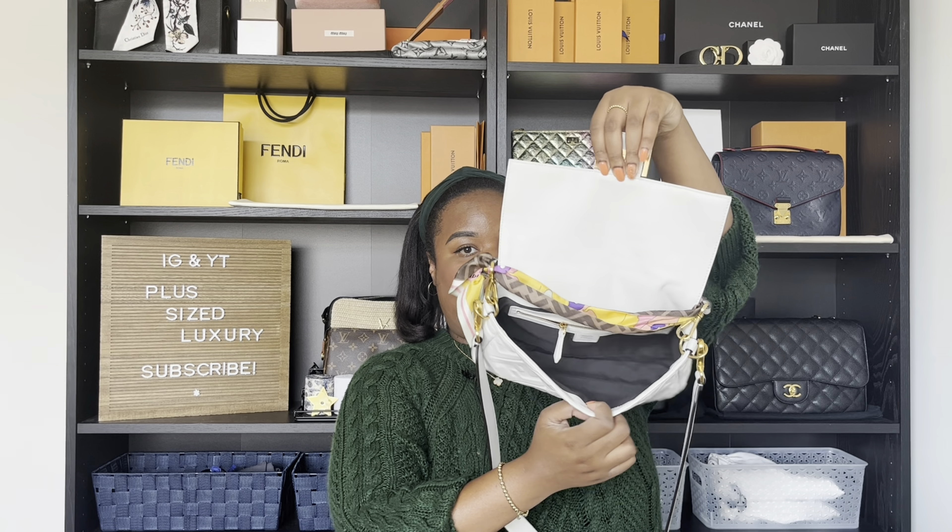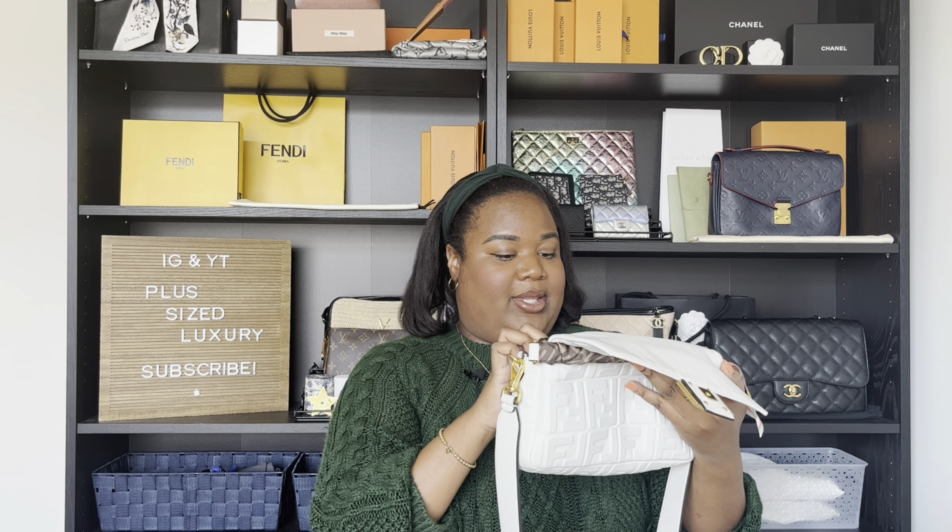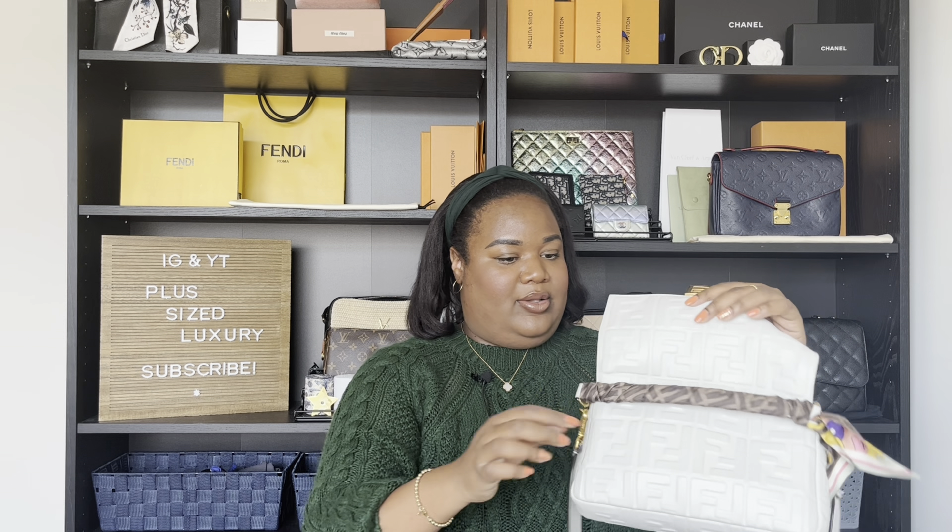I'm just going to open this up — very strong magnetic closure. It has sort of a dark interior in there, and then one zip compartment that they talked about earlier. It says Baguette Fendi, made in Italy. It has a buttery smooth zipper, although it's very flimsy, so it's hard to zip right now. I definitely need that organizer in here. It has just a textile lining.